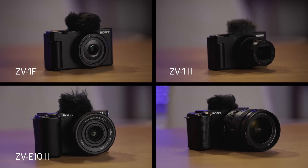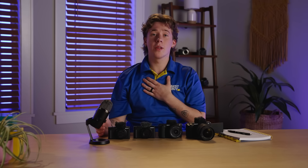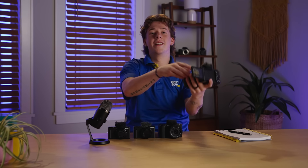If you have any more questions, or want to see any of these cameras in action, just connect with a digital imaging expert like myself at BestBuy.com. Let's create some awesome content.